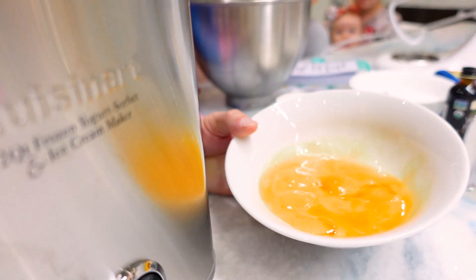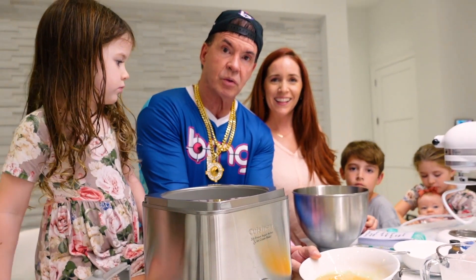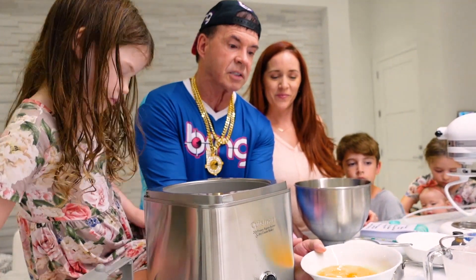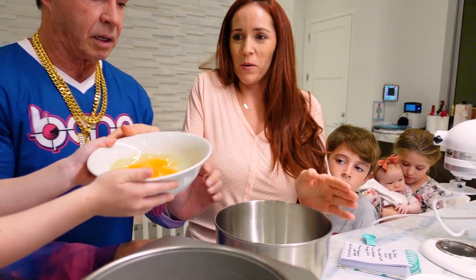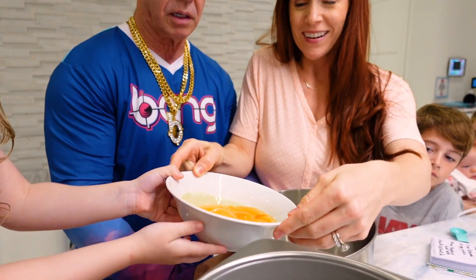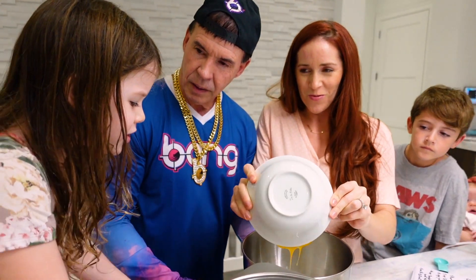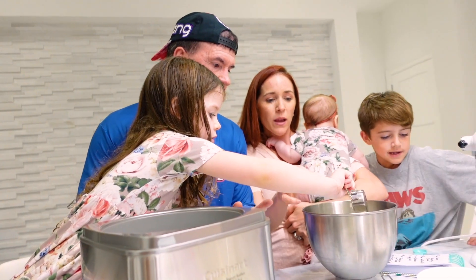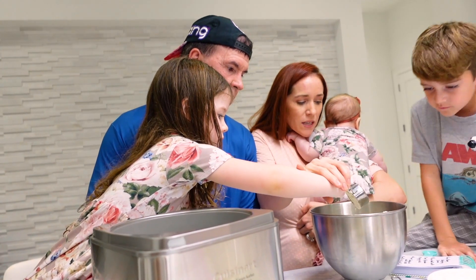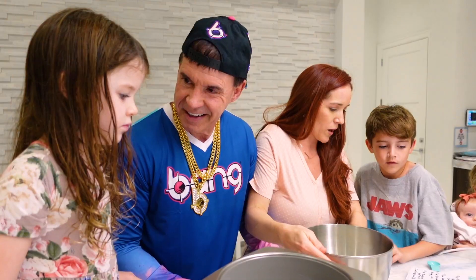They're bright orange instead of yellow because they are free-range, organic eggs — they eat insects and healthy things like chickens are meant to do. It looks kind of gross right now but it's gonna be really yummy. This right here is a fourth of a cup of powdered goat milk.